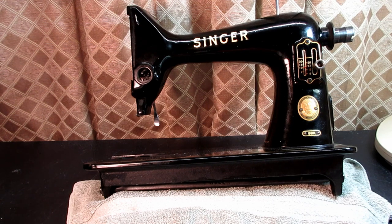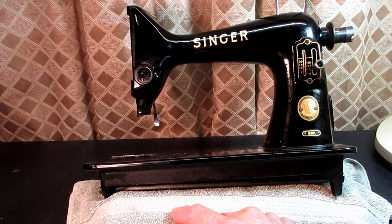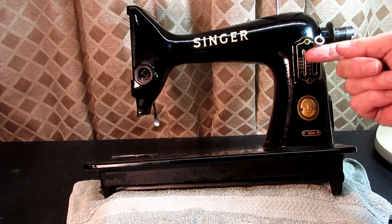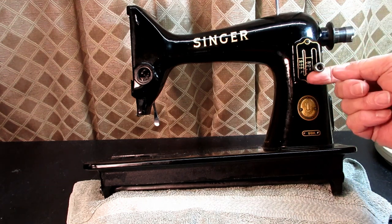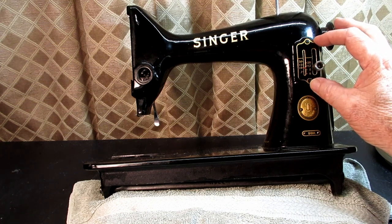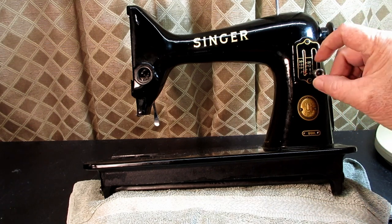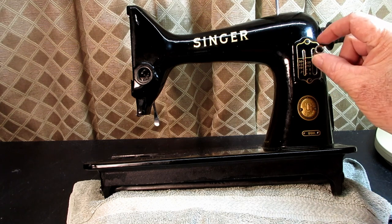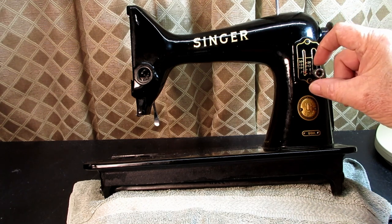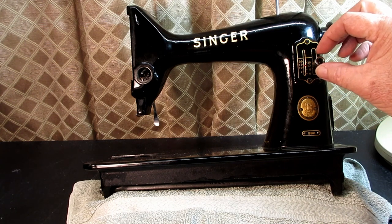This is Andy Tube, and this is Qt, my Singer model 99K. In this video, I'm going to remove and replace the feed regulator system on this machine. This is commonly called the stitch length control and the stitch length lever, but Singer called it the feed regulator, and it is the feed regulator that controls the length of your stitch when you sew.